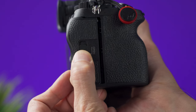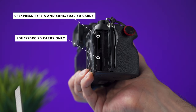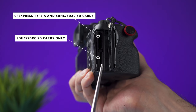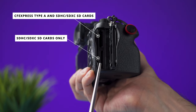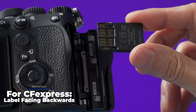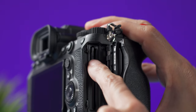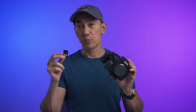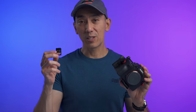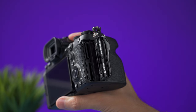To insert a memory card, go to the right side of the camera, slide the switch to unlock the cover, and slide the cover open. There are two slots available — the upper one is slot number one and the lower one is slot number two. If you are using an SD card, insert the card with the contacts facing the back of the camera and push it all the way in until it clicks. You can use a second memory card to create a backup of your pictures and videos, or to save pictures on one card and videos on the other.